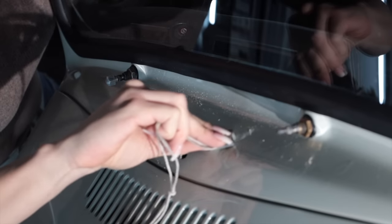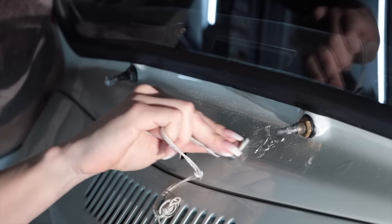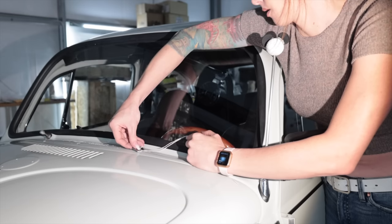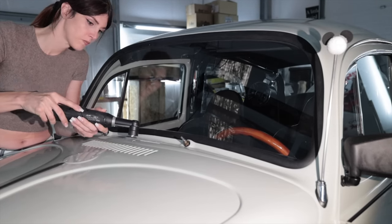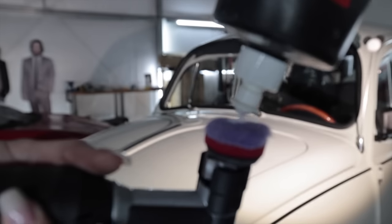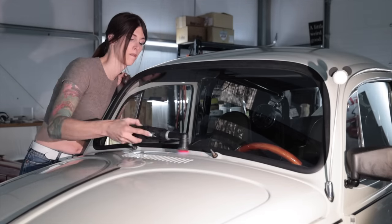This is so nerve-wracking. Almost done. 1500 grit on the mini DA, a little bit of polish. The goal wasn't to completely eradicate the drips — it was just to make them less noticeable, and I think the average person won't even see anything over here.